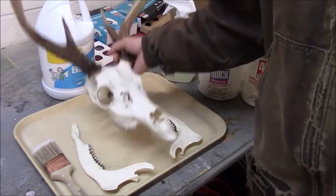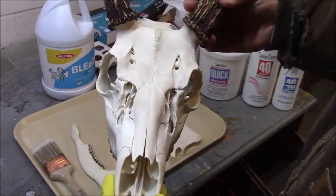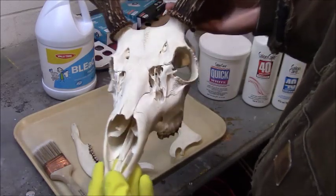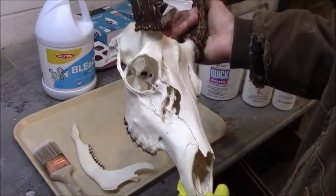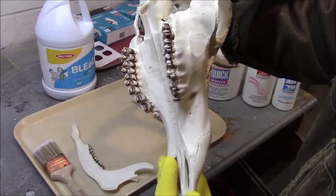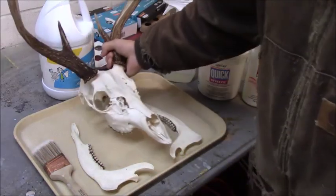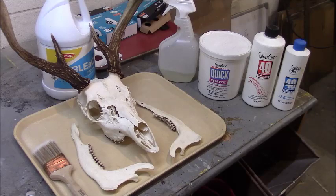We're picking back up on the skull where we left off. We got it cleaned off — all the tissue and meat — so none of that will rot. Then we boiled it in dish soap and borax to try to leach all the grease and oil out of the bone. This one is actually one of the whiter ones coming out of the boiling process, so we got a pretty good head start on the whitening process I'm about to show you.